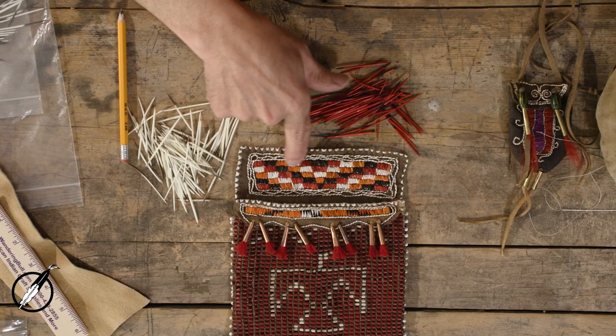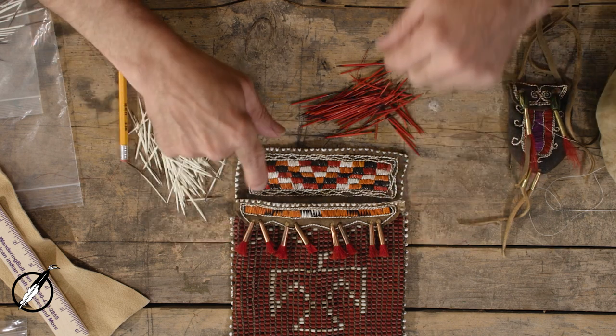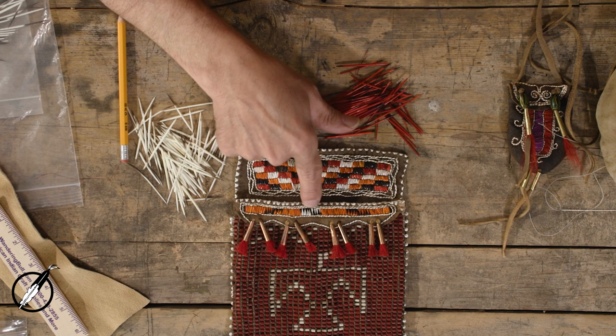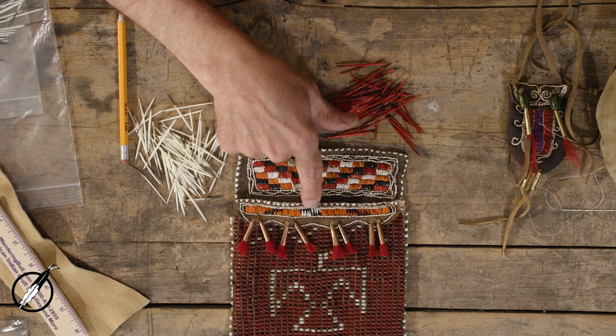Hi, this is Chris Bullock at The Wandering Bull. Today we're going to talk about zigzag stitch and we're going to show you how to start, how to add a quill, and how to end. Here's an example. This is the zigzag stitch — this body of work right here and this band right here. You can see in the middle that has what we refer to as a sawtooth technique and I'll show you that as well.